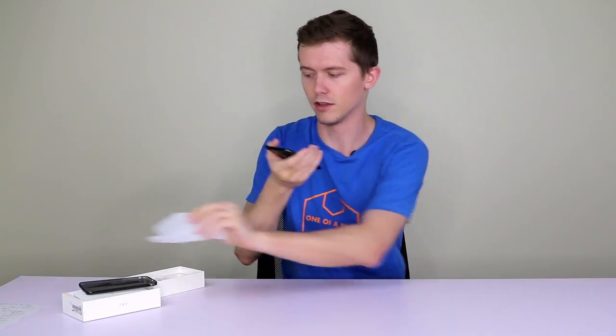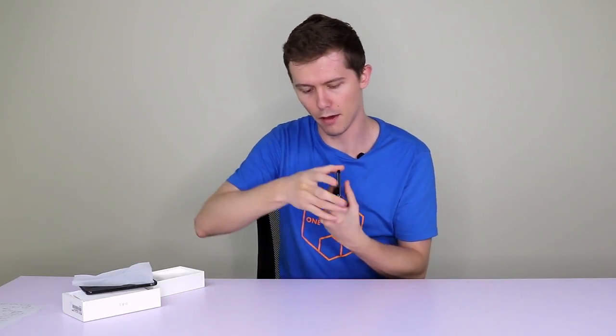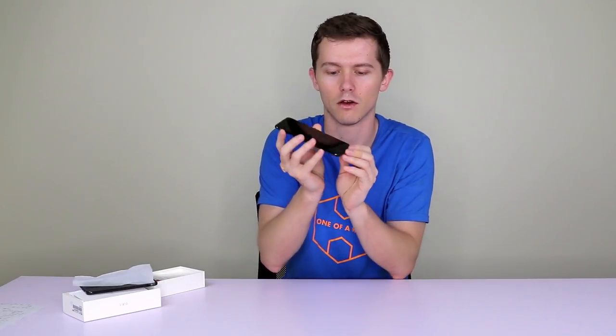Let's take off this ugly front film — it's got a lot of bubbles on it — and the back as well. Now you can see that compared to the previous model, the Mi 5, we're looking a bit smoother around these curved edges. It's quite a nice sleek design, I'm liking it. Got that home button embedded at the front, and the small bezels down the side with volume and power buttons.